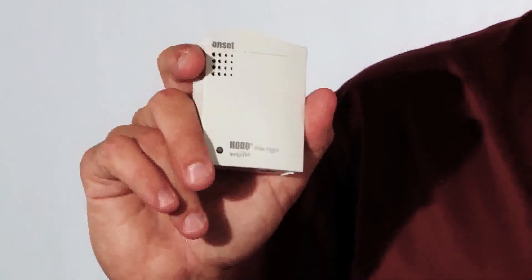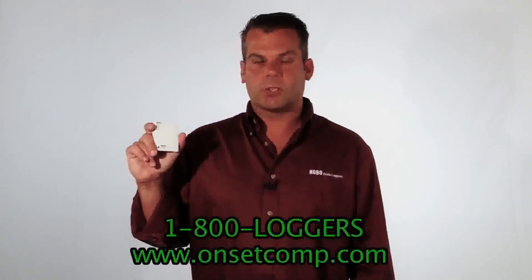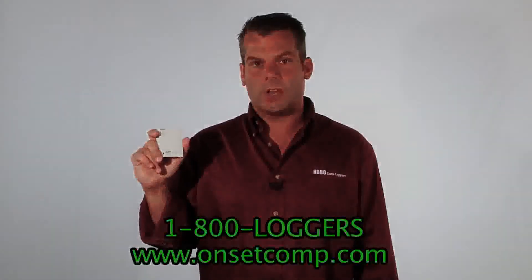Finally, all the Hobos are designed and manufactured in Bourne, Massachusetts, on Cape Cod. So check out the Hobo U12-011 product page for pricing and more specifications. You can also click on the Chat Live button to talk to an application specialist now.